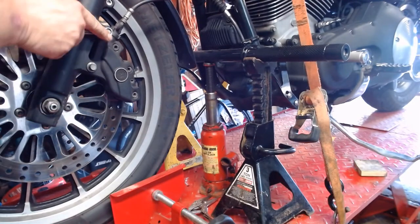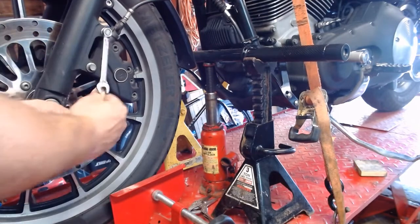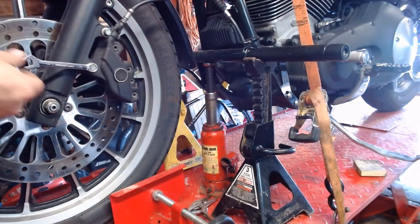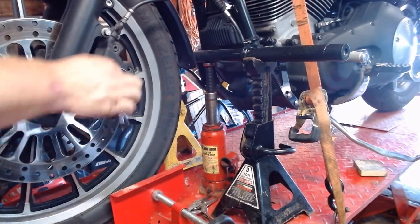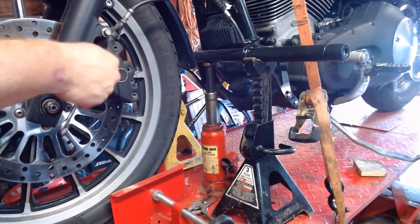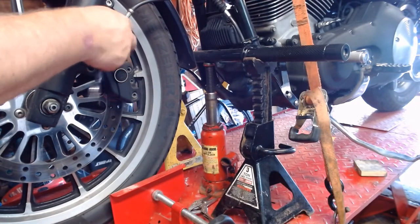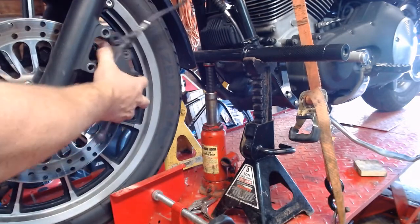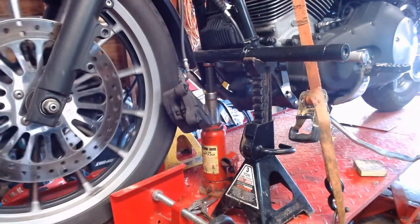One of the next things we're going to do is take the brake calipers off. It's a 12-point 10-millimeter socket. That's if you have an '08 bagger — 12-point bolts on this thing. This is not a stock brake setup but it still mounts on the same way. Loosen up both bolts and pull your bolts out, then go around the other side.